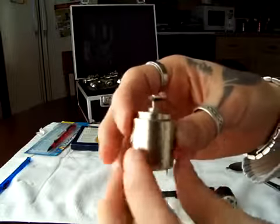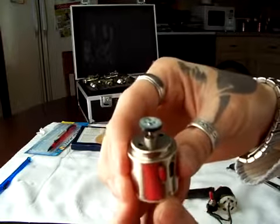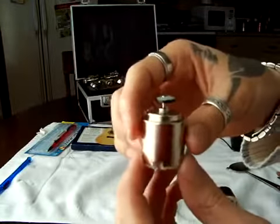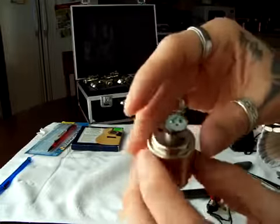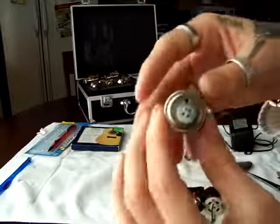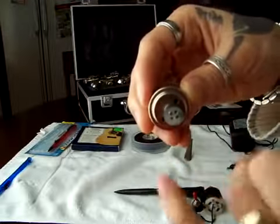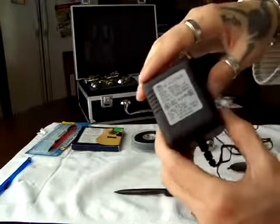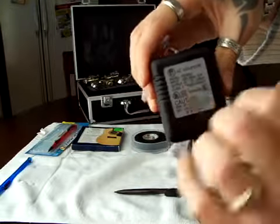You can get the motor from a VCR or a remote control car, but if you don't have any around, you can go to Radio Shack and get one for like $3.50 to $5. This small one is 3.5 volts, but I recommend getting one of the bigger ones — this one here is 18 volts, it has more power. And you'll need a little button to put on top of the motor, which you can get from old chairs you don't need.